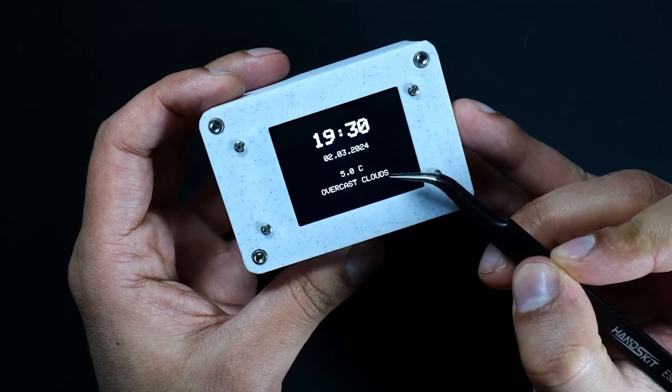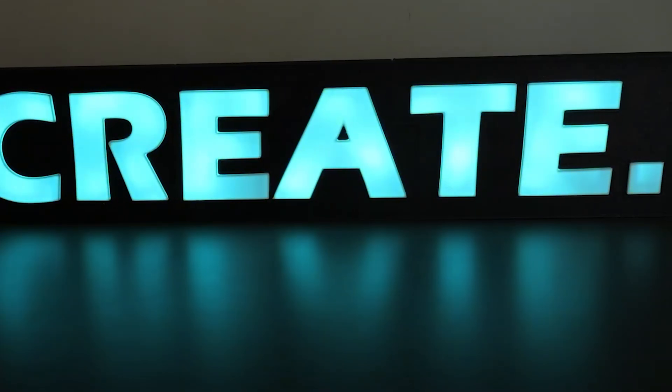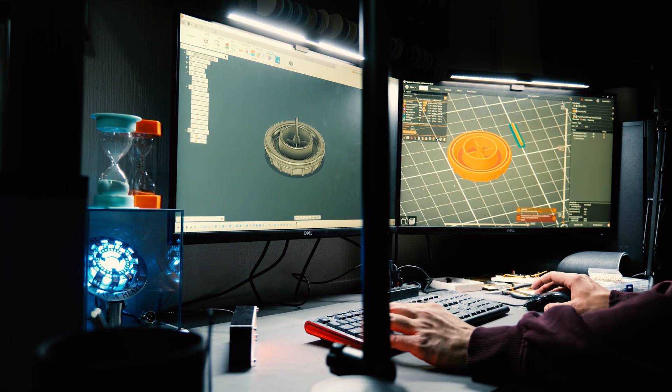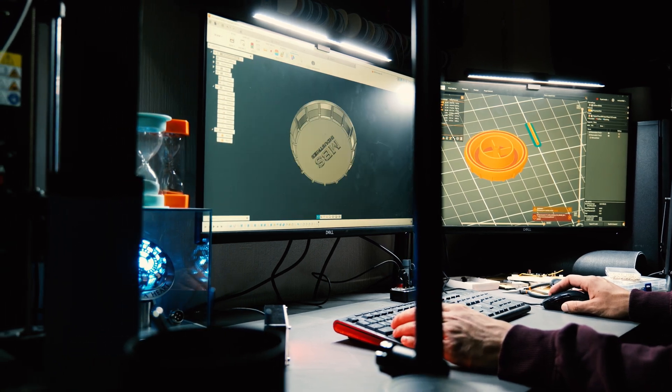Every subscriber represents someone who took the time to watch, support, and maybe even enjoy the content I put out. So as we approach the 2,000 mark, I wanted to build something that helps remind me of the progress — something that keeps me motivated and reminds me that every small step counts.